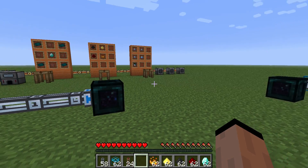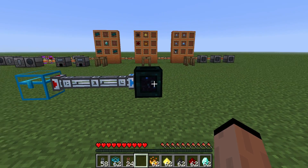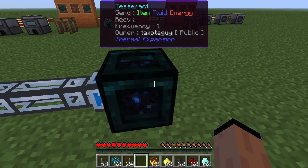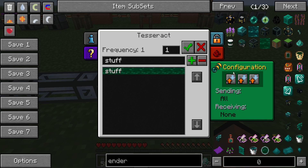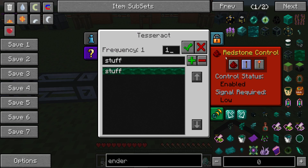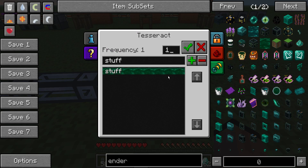They made a lot of changes to tesseracts, so I wanted to cover it again. Let's take a look at the basic item of the tesseract itself. Now you need two of them — sending and receiving — and if you right click on it, you can adjust. There's now only one tesseract; there used to be different ones for energy and for fluid. Now they're all the same thing, but the pattern's a little harder to make, and you can adjust if it's in send, receive, both, or blocked altogether with this tab here. The other basic Thermal Expansion tabs apply for redstone control and ownership and whatnot.